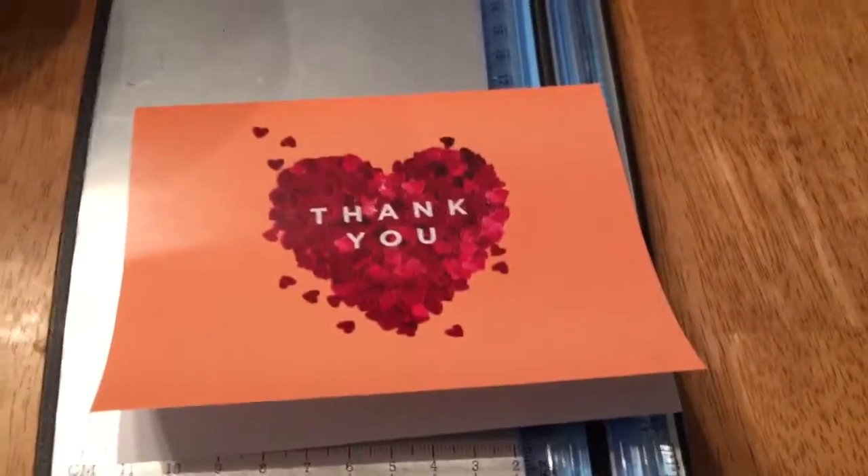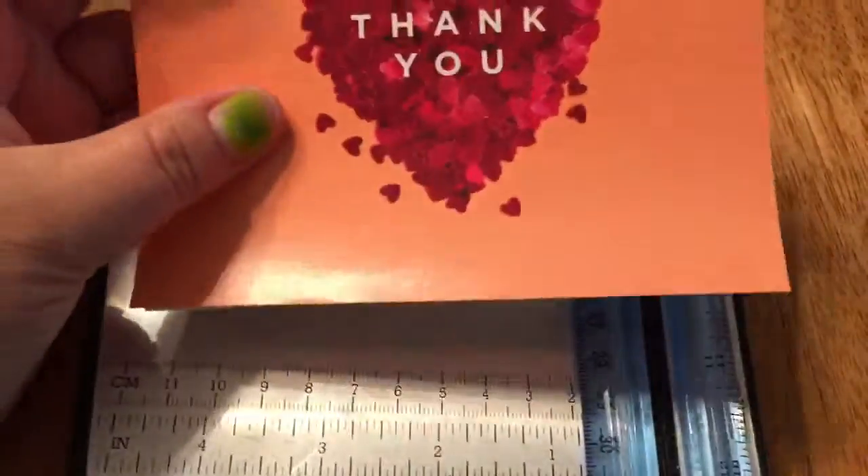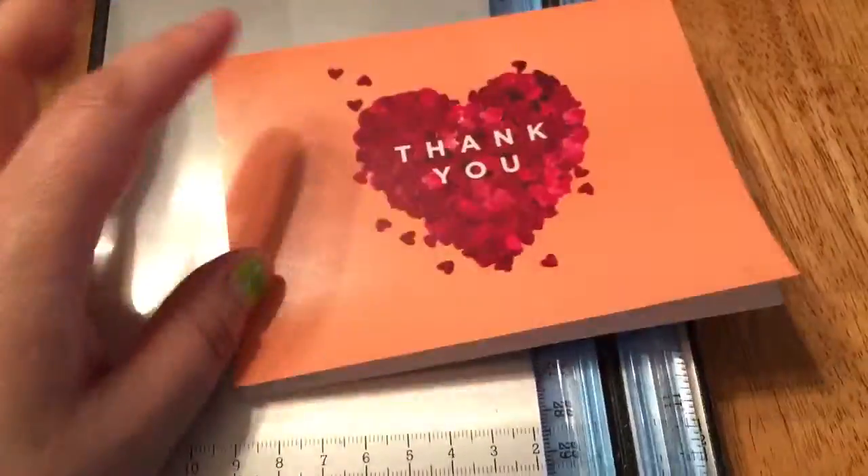Good morning! So today I thought this would be a very cool colored bead.